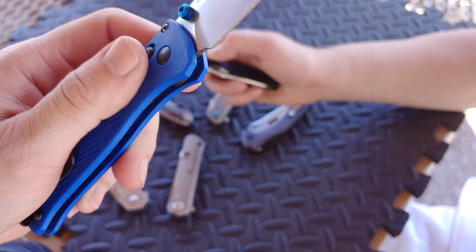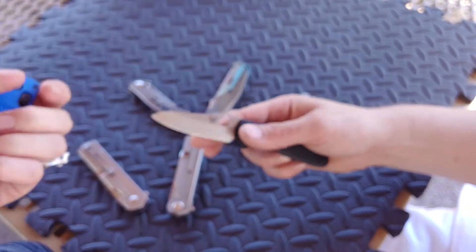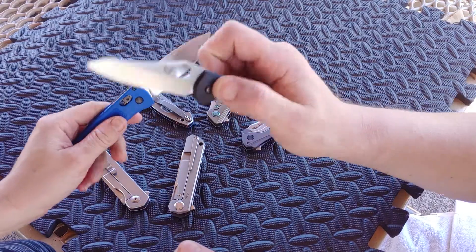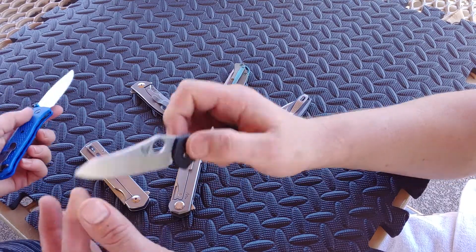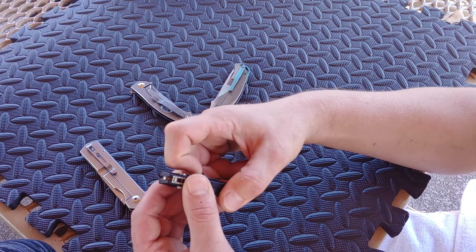The Mini Grip doesn't do that at all, and we just got this. This one's brand new and the action is amazing. It came a little tight but I just barely loosened the pivot and it's still no blade play. That clip though.